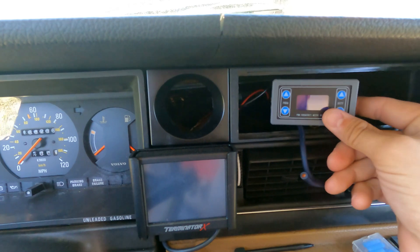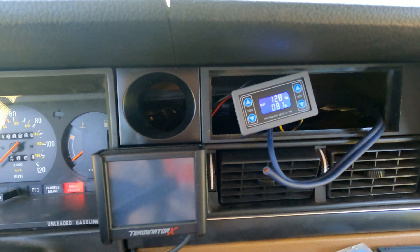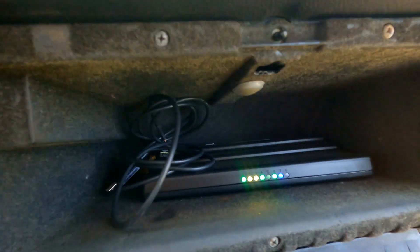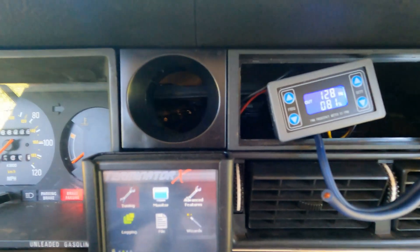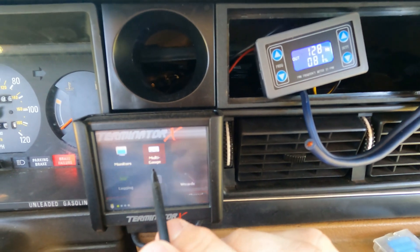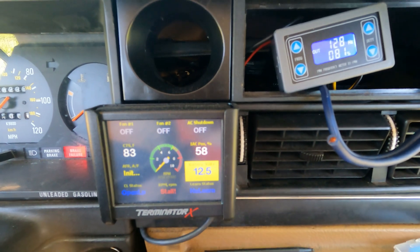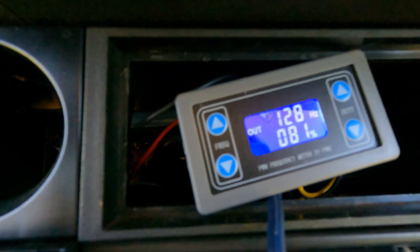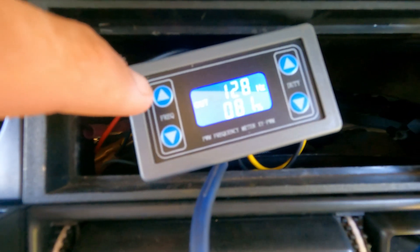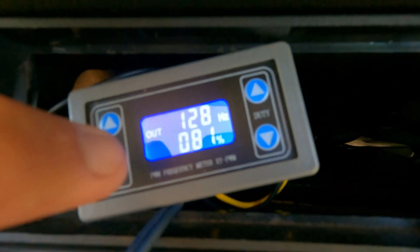We're just going to set this right here for now and turn the key on. The ECU's coming on. So right now we have float voltage on the battery. You set your pulse width modulator — just hit frequency up and down — and set it to 128 Hz. Right now the pulse width modulation is set at 81.